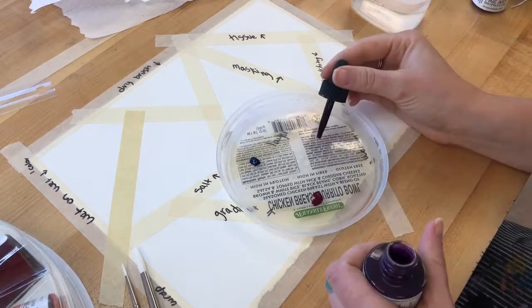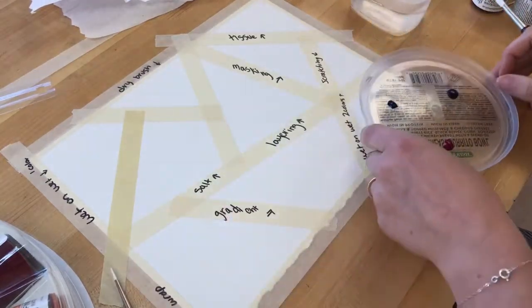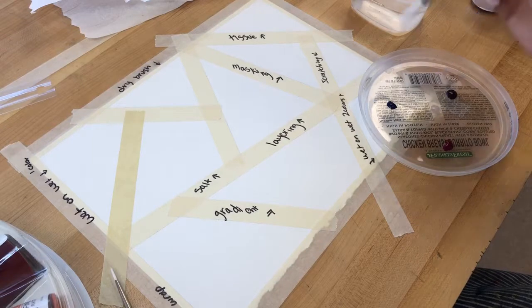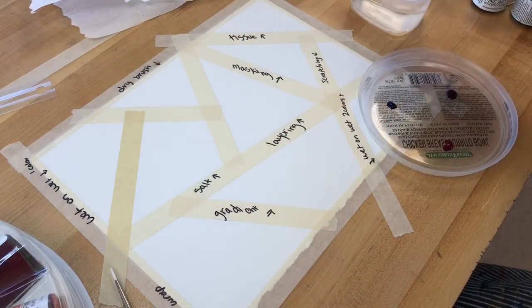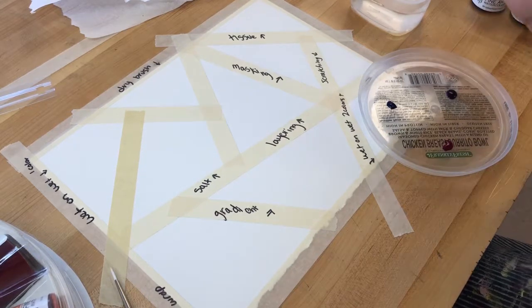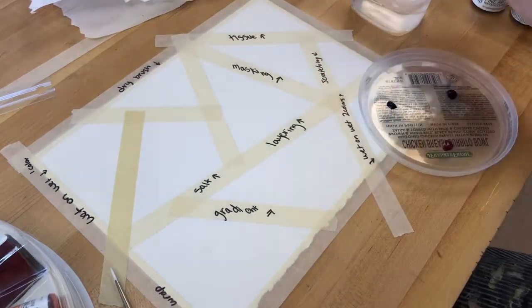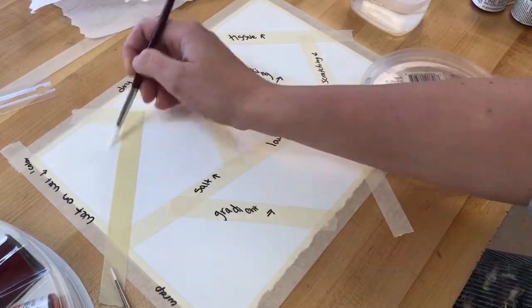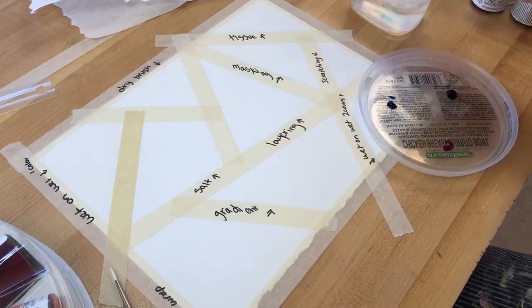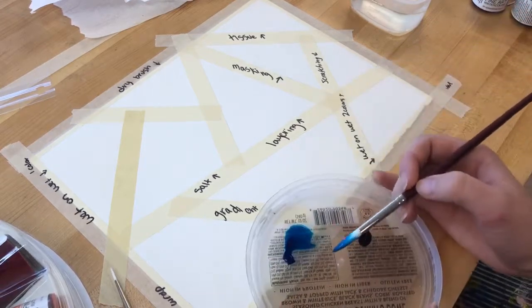The first technique is the simplest: a plain wash. This is when you want one whole area of watercolor paper to be one color. By doing a wet-on-wet wash, I can make it look smoother and more cohesive. I first get my brush nice and wet, then put water all over the area I'm trying to cover — saturated but not sopping wet. Then I come back and add a little water to my colors and fill in that area with pigment.